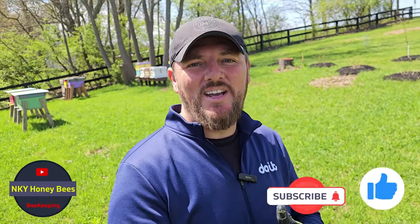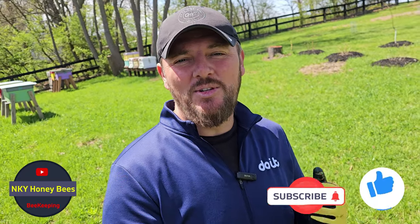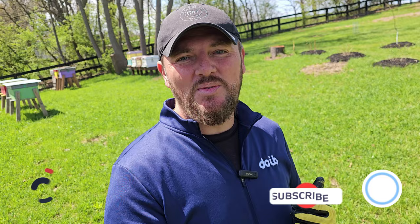Hey everybody, Anel here with NKY Honeybees. Welcome back. Today we got an exciting video. We're going to take a look at some of these new packages we installed last week and make sure the queen is in there and she's laying. It's been about nine days or so, so she should be laying in all of them. We're going to take a look and see.